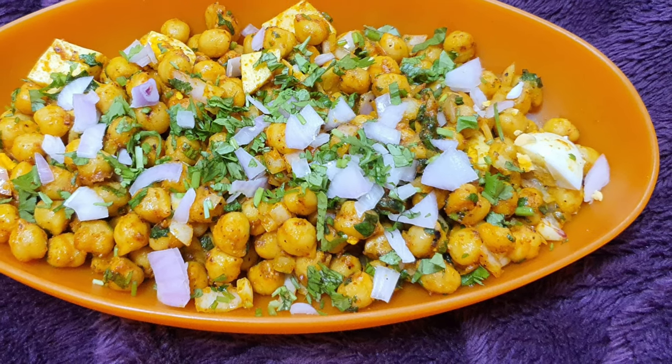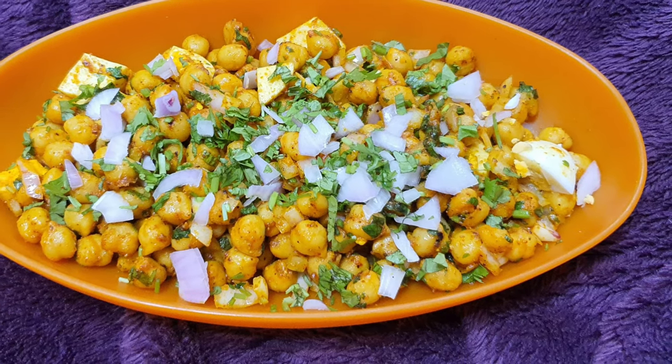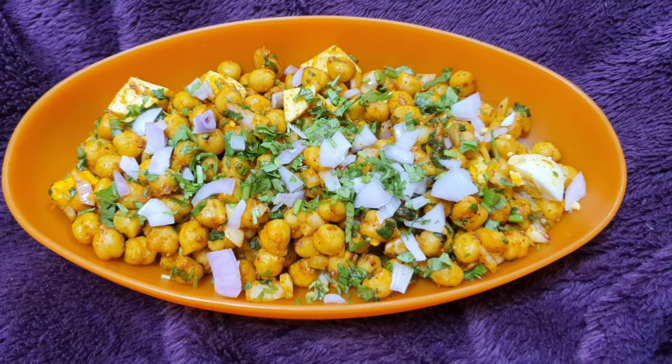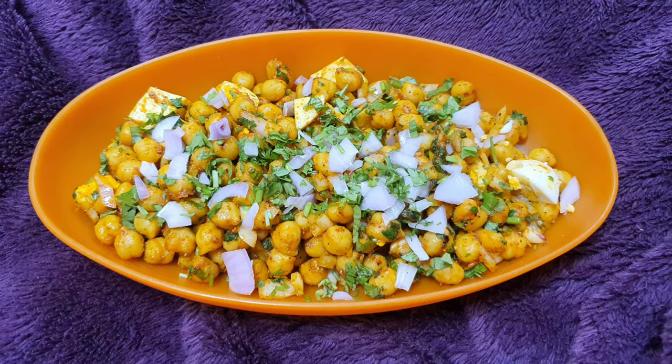Hi friends, welcome to Ladies House. I am here with you. I am ready to give you a recipe for this recipe.